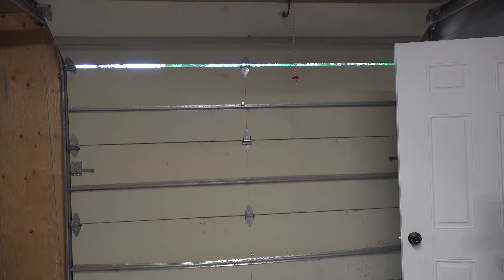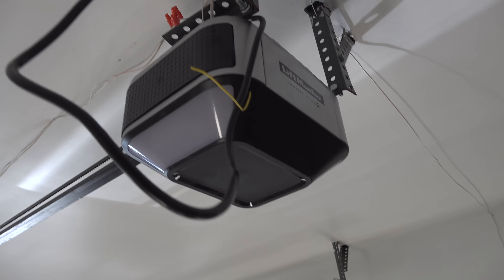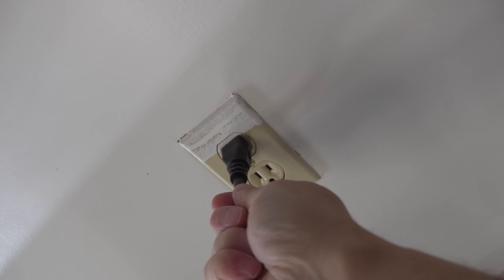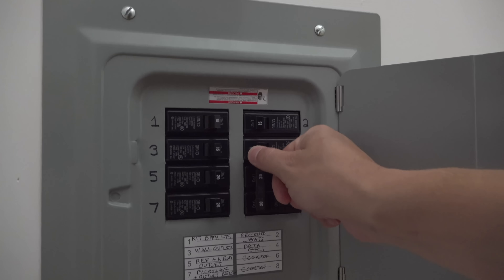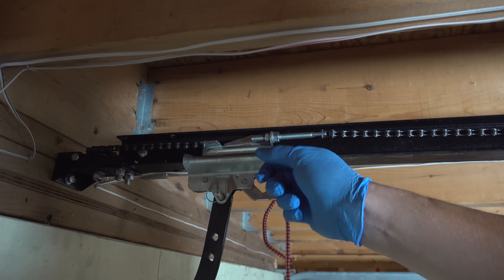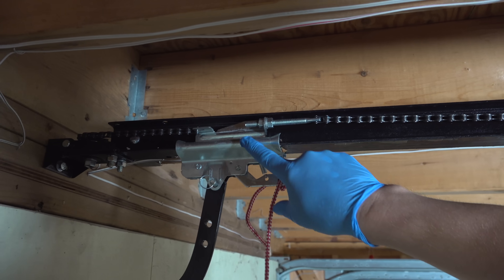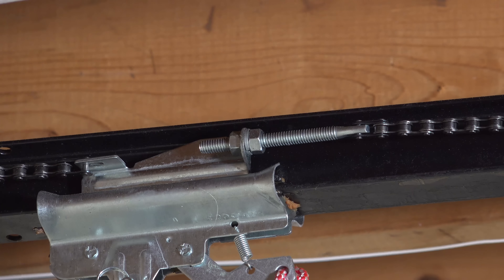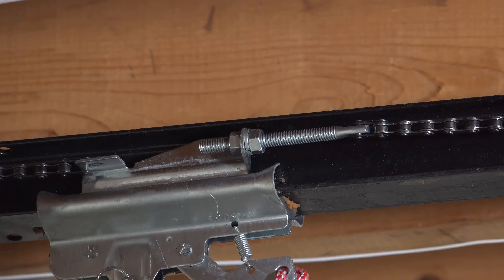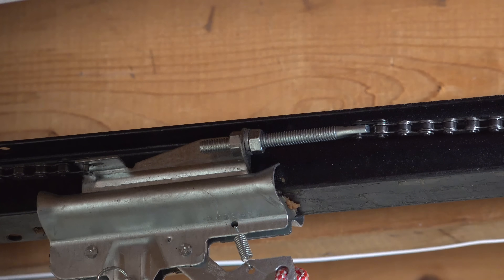Start by closing your garage door and then disconnect the power to your garage door opener. Many of them can just be unplugged, but you want to make certain that the circuit breaker or the power is off so there's no way anyone can open that door while you're doing this job. Next, look for your trolley — that's the part that connects the chain to the garage door itself, and you might know it because it's got that little red handle hanging from it. As we zoom in on the trolley you can see the threaded rod in the middle attached to the chain along with the two nuts.